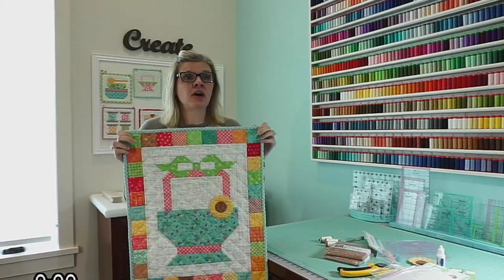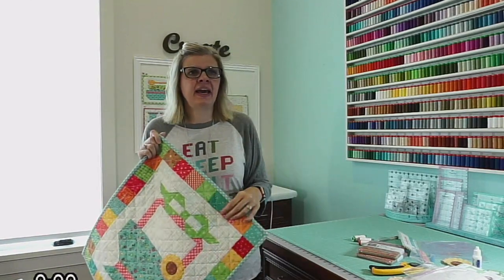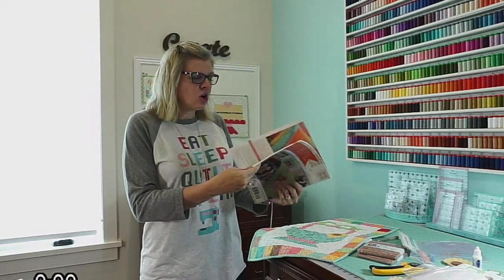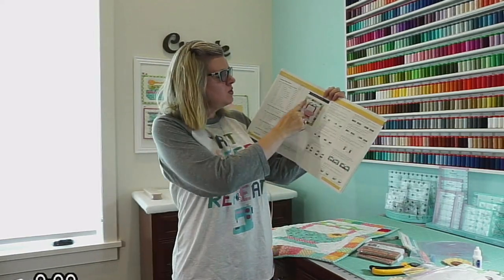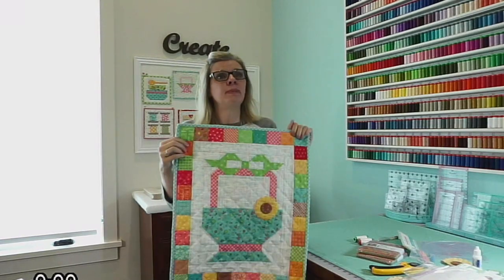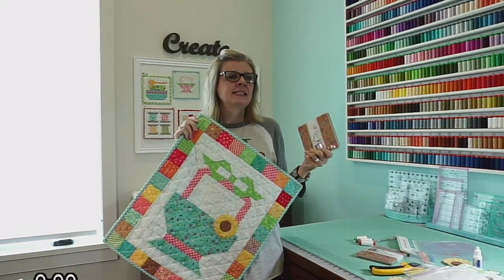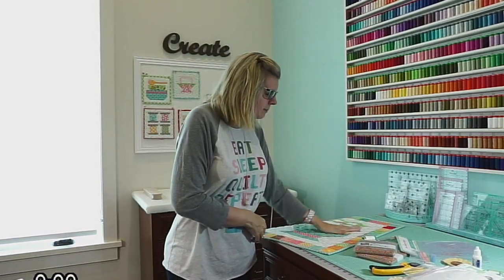We have new fabric called Autumn Love by Lori Holt. I had some leftover background from another project, and I found an older book I published with Lori Holt called Great Granny Squared. She had a lot of extra squares leftover from making some of the blocks and used them for a quilt label. So I just took my leftover backgrounds and an older pattern and put this together. You just need a background, three fabrics, and then a charm pack or two.